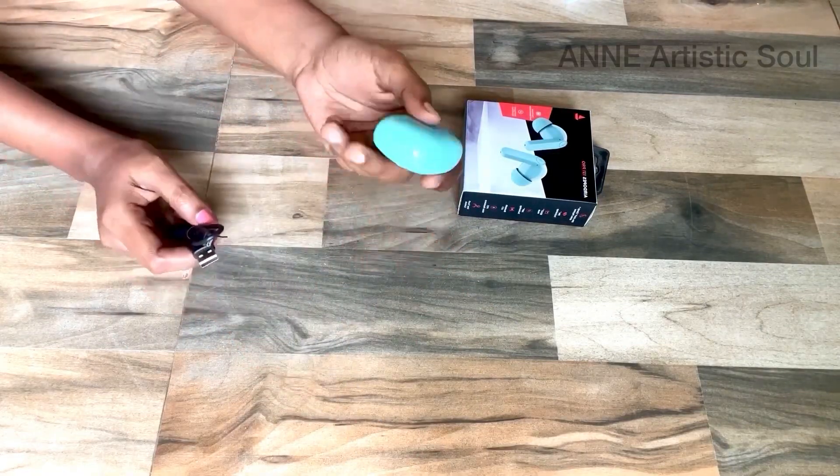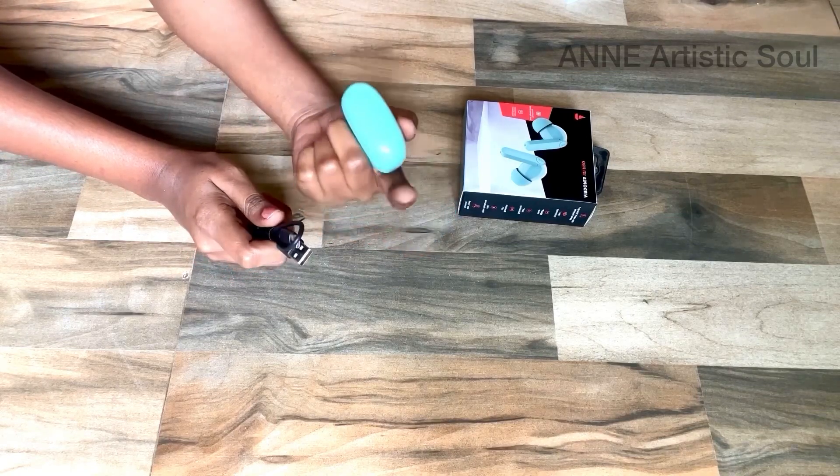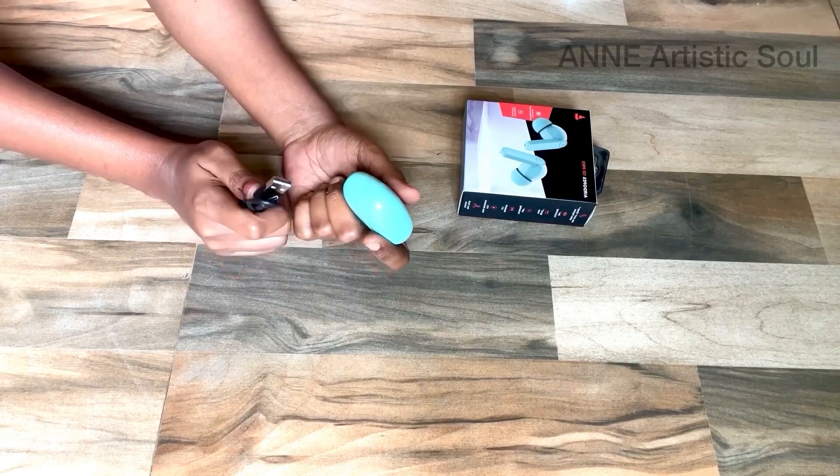I am going to charge the AirPod for maximum days, so I am going to add a review of the AirPod.